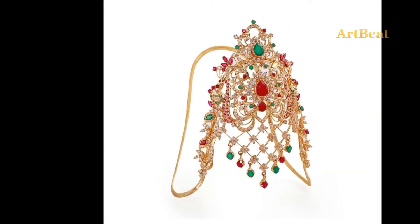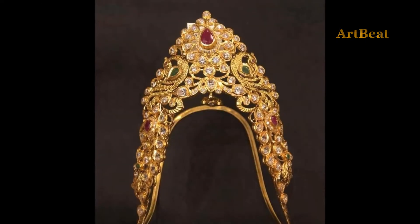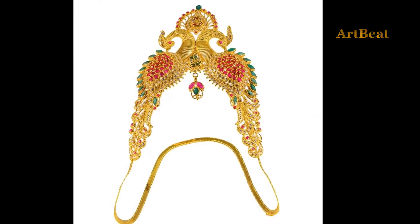Hello friends! Welcome back to your favorite channel Art2Bait. Hope you are fine and doing well. Today in this video, I am going to show you beautiful gold armlet designs. These are also called Vajuband and Vankhi.